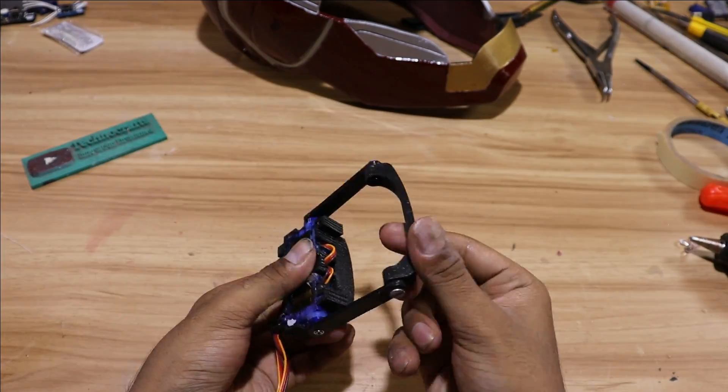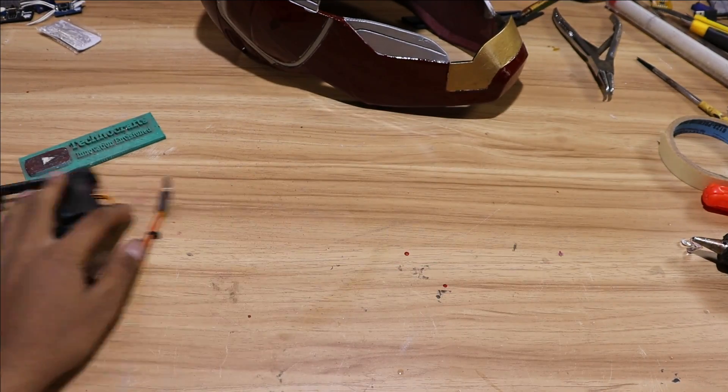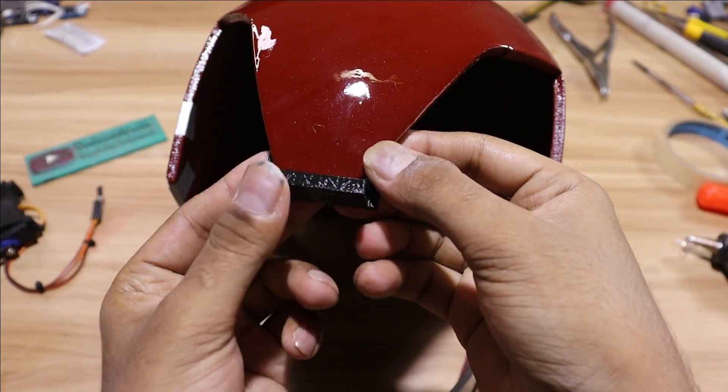We need to put this 3D printed part into the helmet. For that we are going to use a simple 3D printed helper tool which will help us locate the correct position.